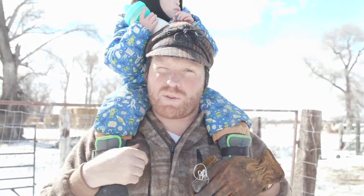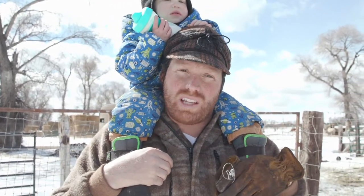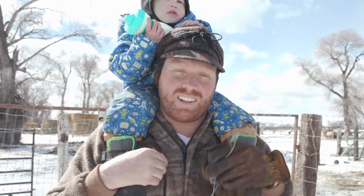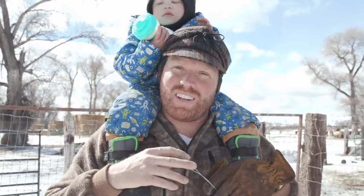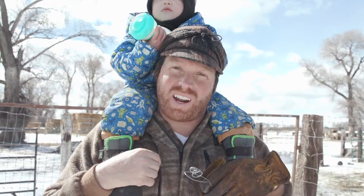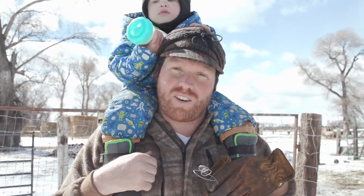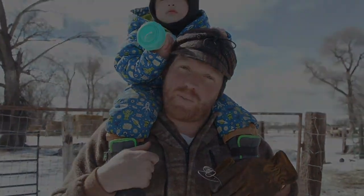We weren't able to show the no-restraint-chute method today, but hopefully you can get an idea. When you don't have a shoot, you really need at least a wall — a trailer or barn wall — and tie them with about a foot of lead or less. Showing people how to trim teeth is really hard. We took our best try at it and showed you the tools, equipment, and a bit of how to do it. If you have any questions, give us a call. Thanks for watching and check out the rest of our videos.